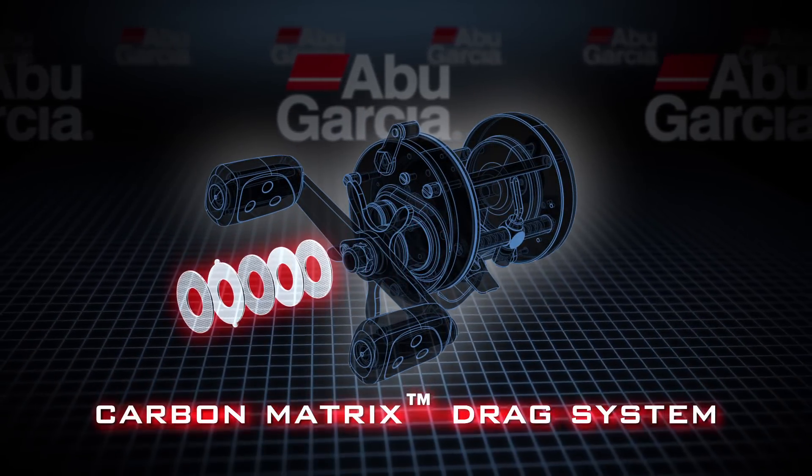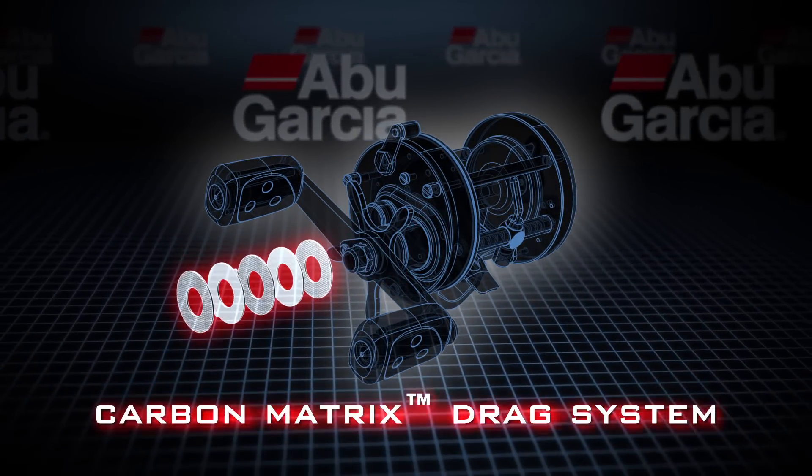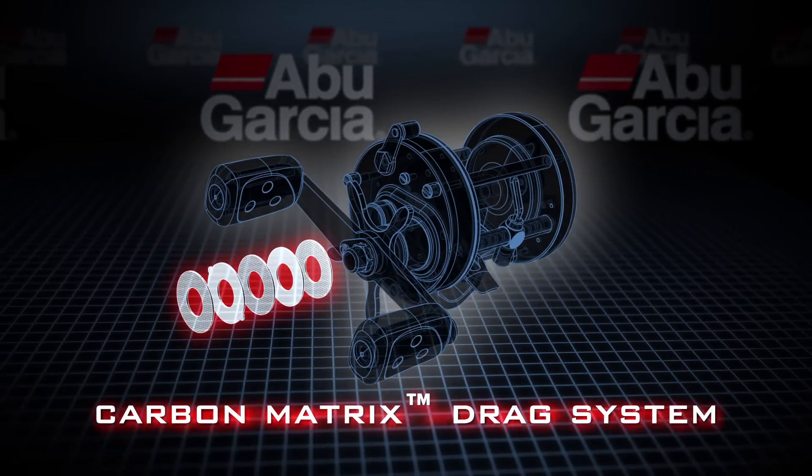The carbon matrix drag system uses a carbon material in the drag system. It won't compress, it doesn't overheat, and is extremely durable and lasts a very, very long time.